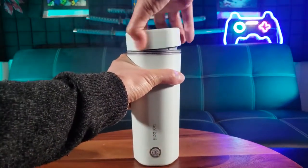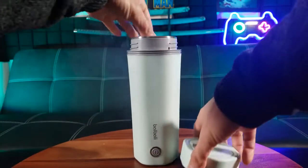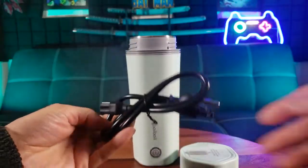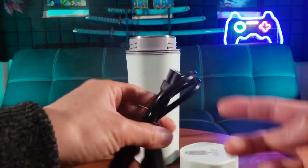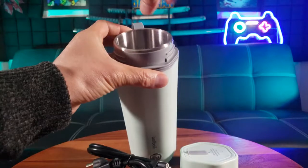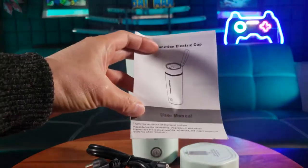Let's go ahead and twist it open — I think there are some additional information in here. The charge cable, a three-prong charge with the three-prong female connector, and an instruction manual.